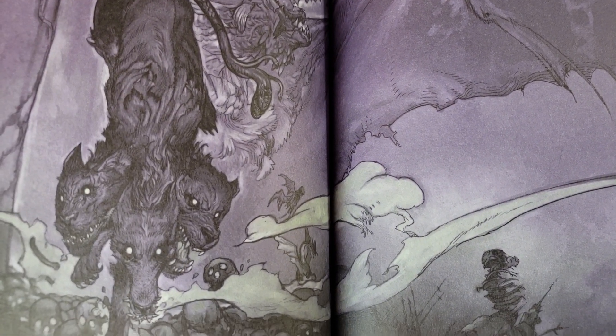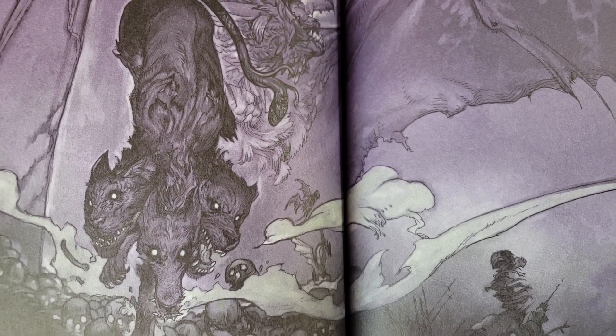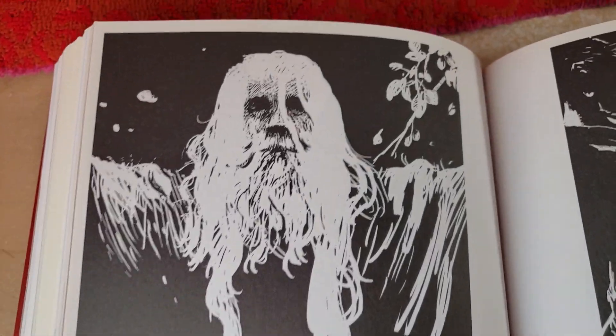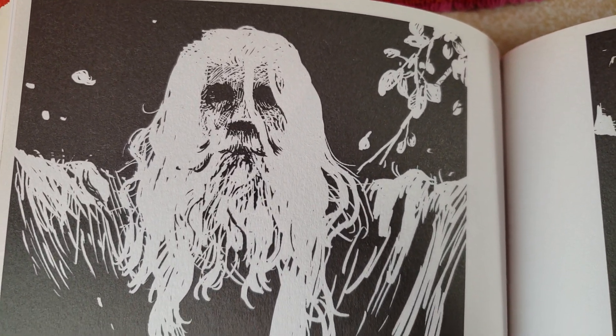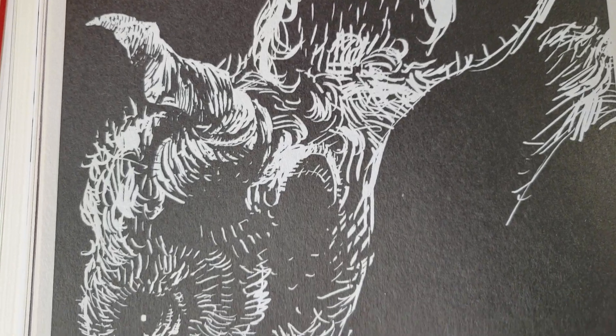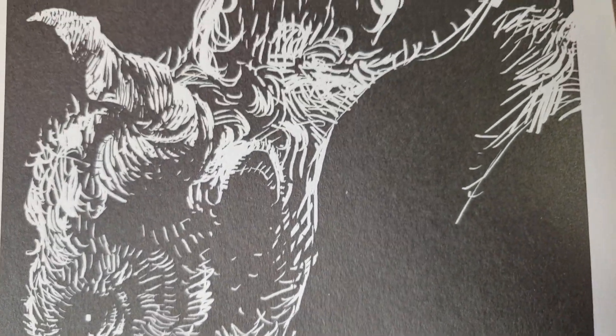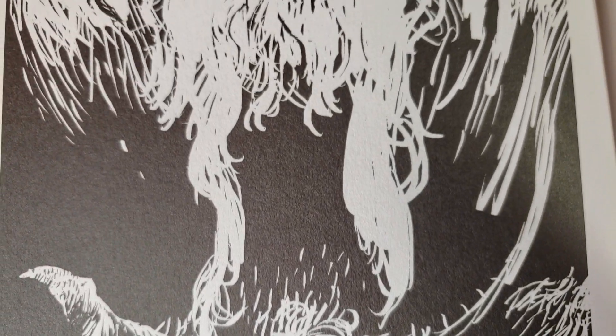I have to pause to switch each page now because the book wants to close. These are kind of interesting - they look to be white ink on black paper. Pretty cool. I've always wanted to do the black paper drawings with colored pencil.